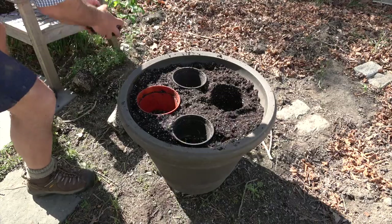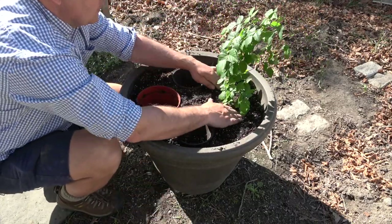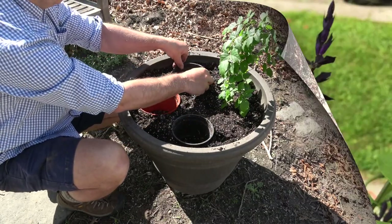This plant used to be called Vigna caracalla, now it's called Cochleanthes caracalla. Snail vine, corkscrew vine — it's a great plant. Go find it. Thank you for watching. Tell your friends, tell your family. Happy planting.